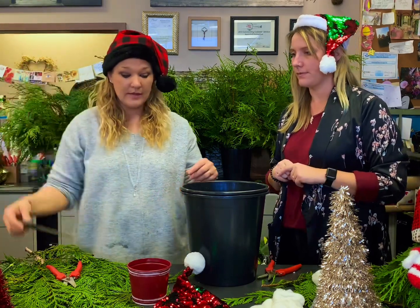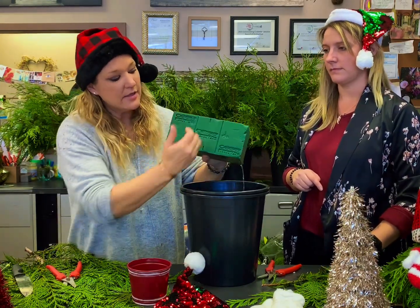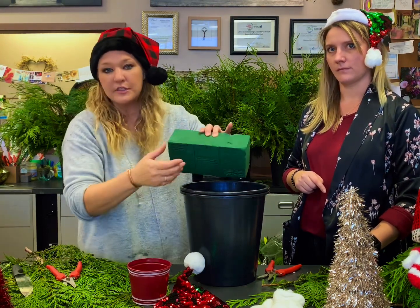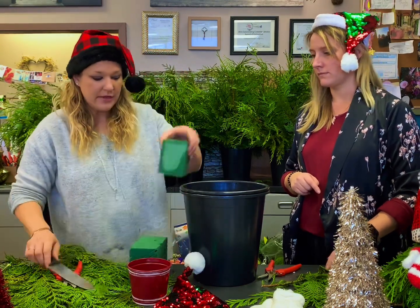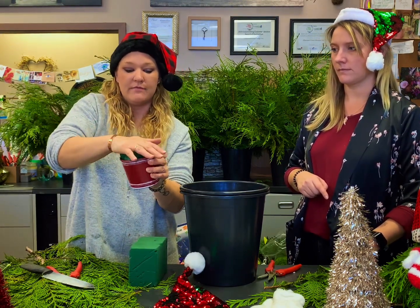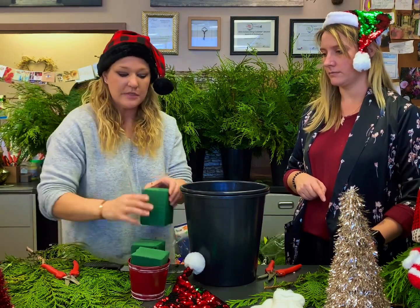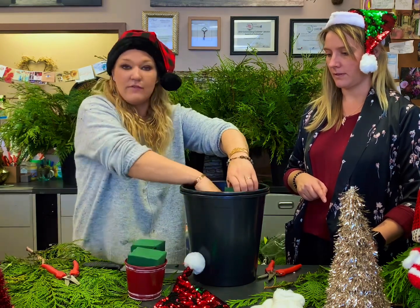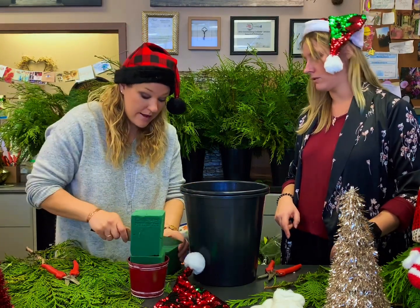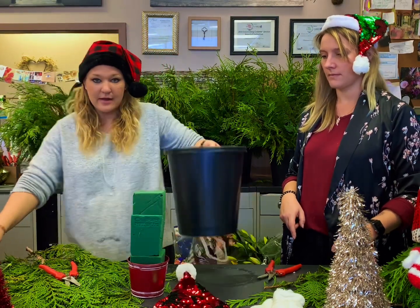And a knife to cut up your foam with. My foam is all ready to rock. The ones we get are by Oasis, and it has a line to divide it into three. We're going to cut it on that line. If yours is a plain brick, you can cut it into thirds as well. When you cut it into a third, it fits really nicely into your 4-inch pot. Just push it kind of forcefully right in there. Then we're going to do that again with another one — stack it right on top. And then do one more half, so you're using almost the whole brick.